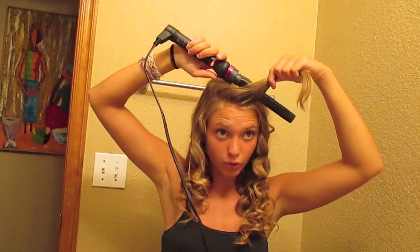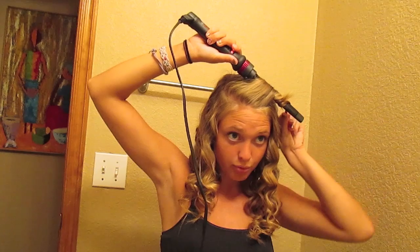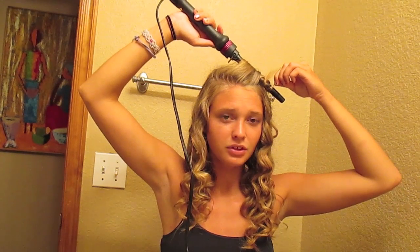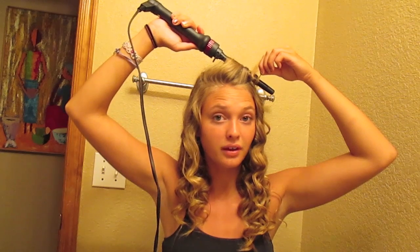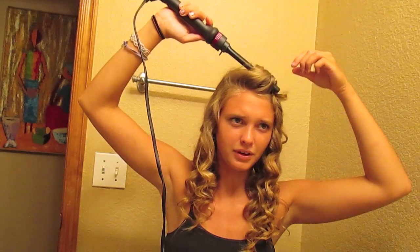I always curl bangs towards your head. The problem is I have so many layers, so you kind of have to do it a couple of times to get all the layers. It obviously looks a bit off when you first do it — you just have to curl it a few times over until you get it right. I'm not very good at getting them to actually look good with my hair.